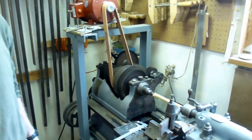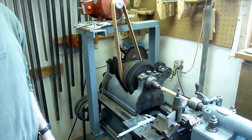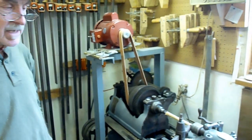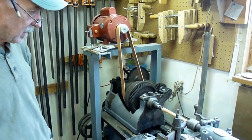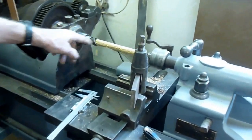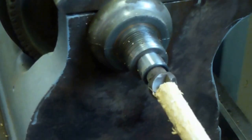It has old bronze bearings. For those different speeds, would that be to use on different woods? Different materials. It was largely a metal lathe — it was made to be a metalworking lathe, and I will do some metalwork with it too, probably — but I put a little wood cutting point on it here so that I can grab hold of a piece of wood. It has a big chuck that one can use to grab hunks of metal, but I've got that off just at the moment.